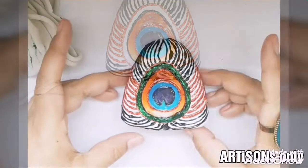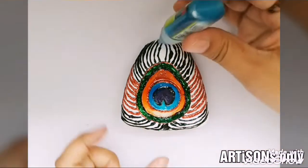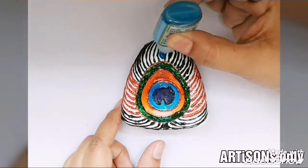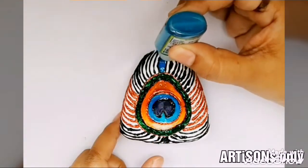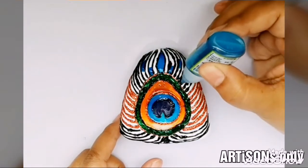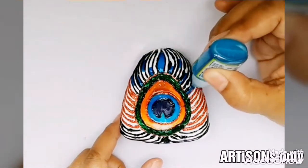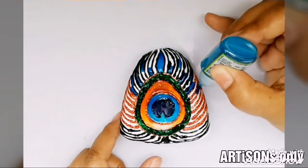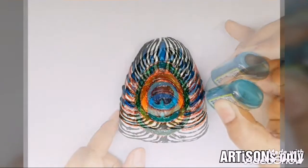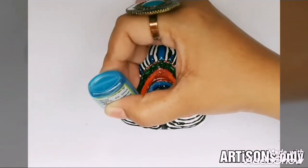For blending the colors, you can use a regular brush or a barbecue stick. Here I have used a toothpick for blending. The glass colors are available in a variety of colors — I have used submarine blue, sky blue, green, white, brown, and orange.